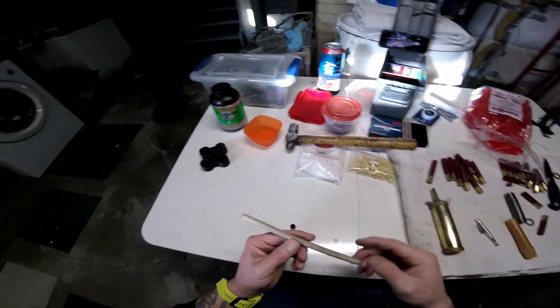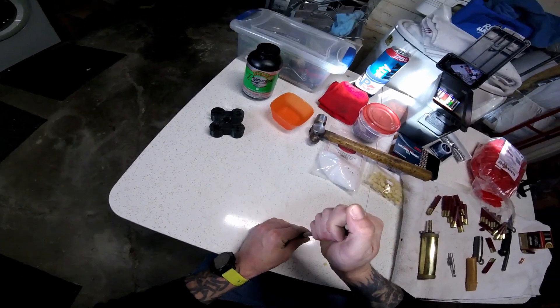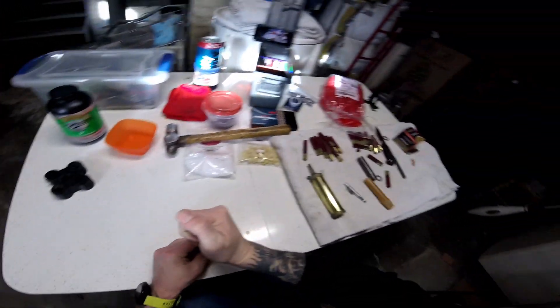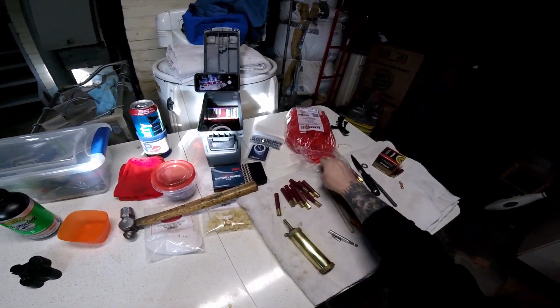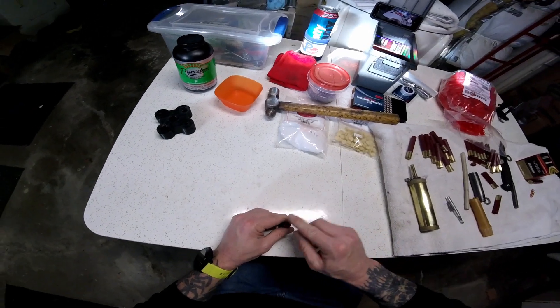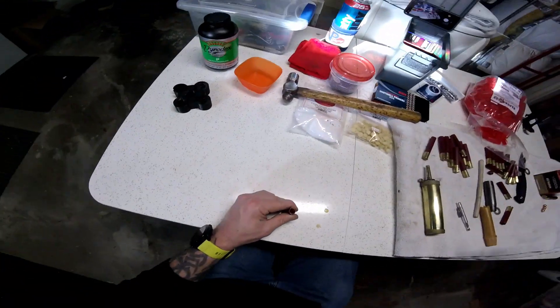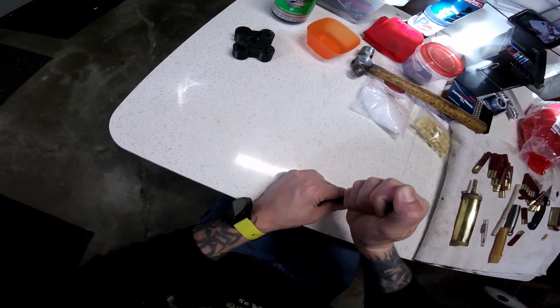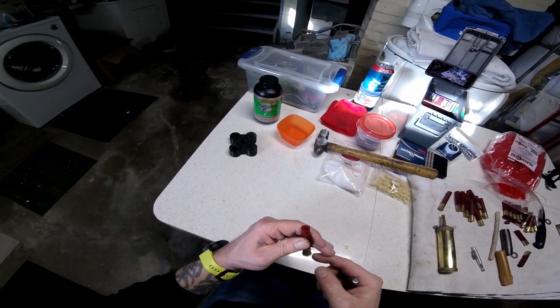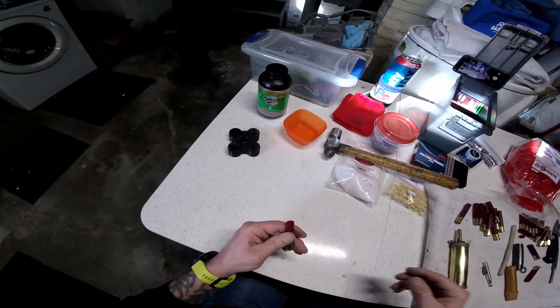Next, we are going to take our 3/8 dowel and pack that powder. Once you hear it stop crunching, you are good to go. These are some Clay Buster 410 wads — put that in there, take our punch, give it a little press, and drive that home. As you can see, it sits flush in there perfectly with 25 grains.